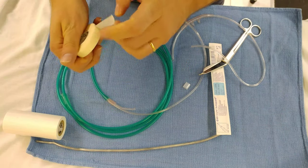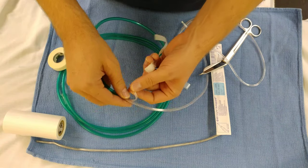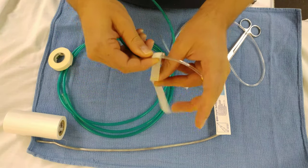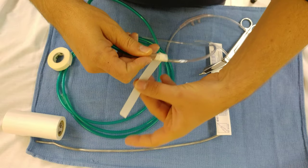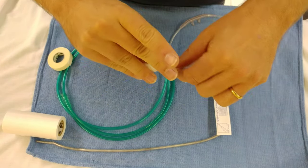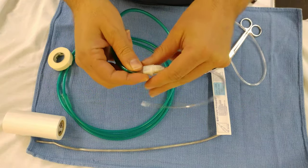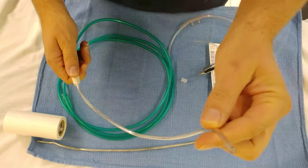Grab some tape and tape that end kinked off. So now you just have one end here to spray.